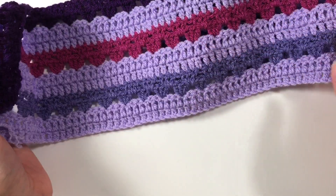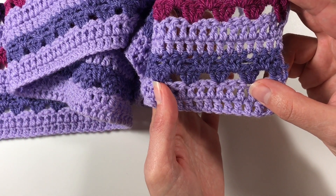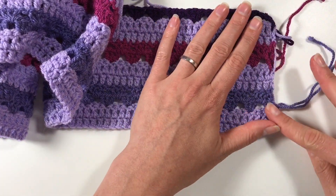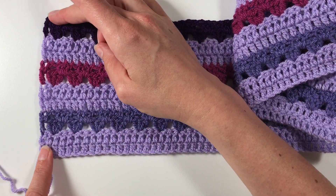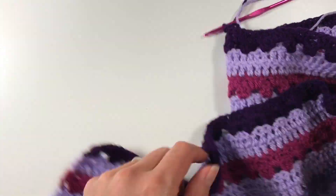Once you're at the end of that row, you start again with your double crochet rows. Make sure you don't forget to do one in that last chain so your ends stay nice and straight. And then I'm just continuing working on the blanket.